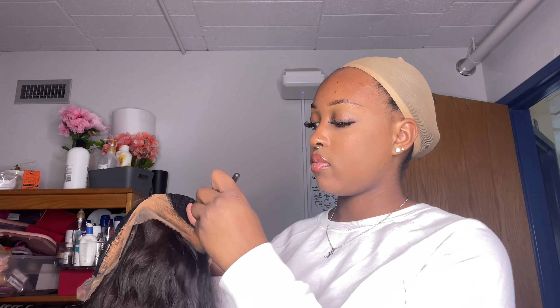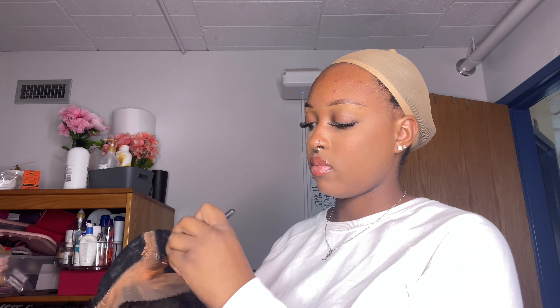I didn't have to use a lot of product since this is a T-part wig — just needed the bare minimum. Then after I put that on, I'm just going to pop it right back on my head.